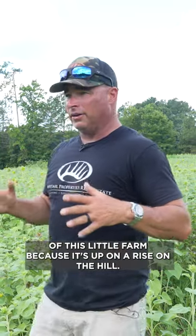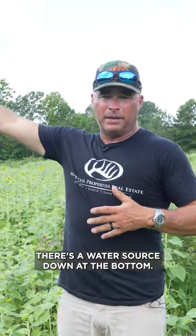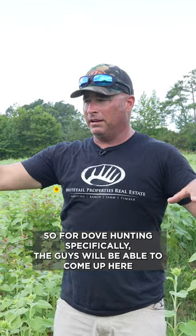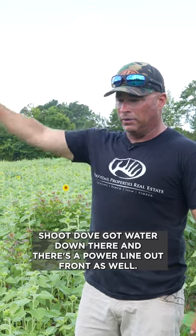We chose this section of this little farm because it's up on a rise on the hill, with a water source down in the bottom. So for dove hunting specifically, the guys will be able to come up here and utilize this top field as a really pretty spot to shoot dove. Got water down there and there's a power line out front as well. As any of you dove hunters know, those are the three essential things you've got to have.